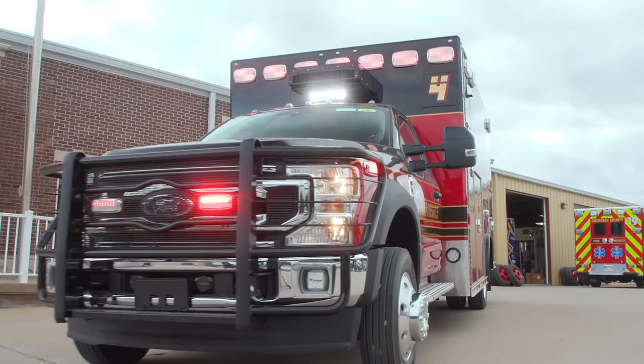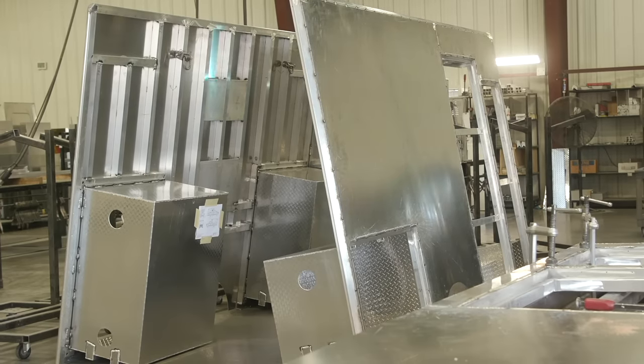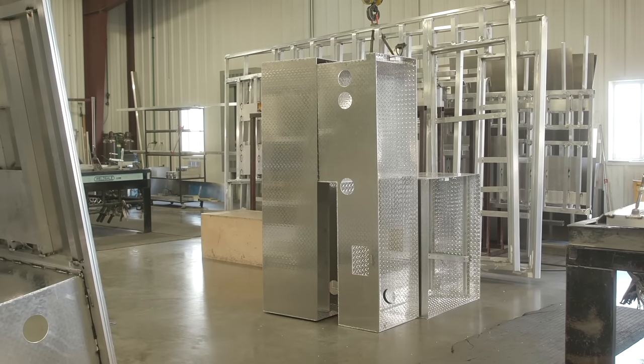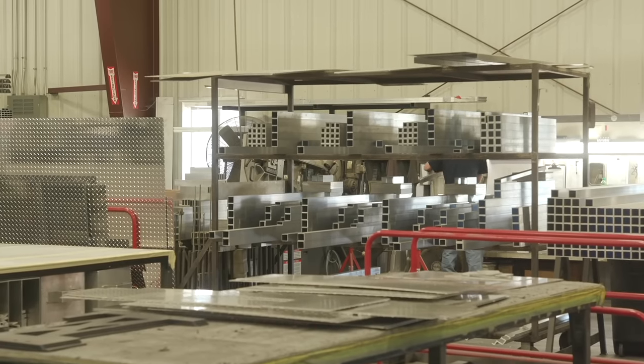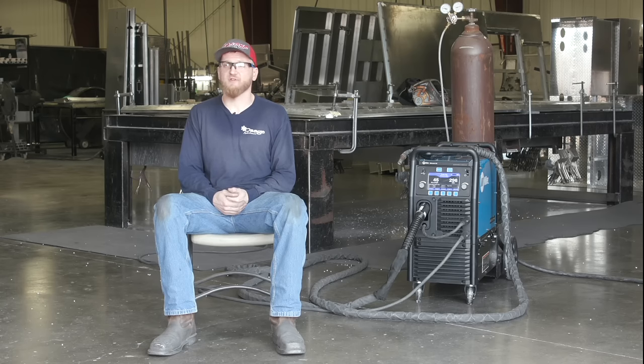I would recommend it to anybody that does a fair amount of welding. Any kind of production welding. Any shop where you're welding multiple materials, you're welding multiple thicknesses, and you don't want to switch around a whole bunch of stuff every single time you want to use a machine. The 355 is the absolute perfect machine for that shop, that setup, because it is the most versatile MIG welder that you can possibly get your hands on at this moment.